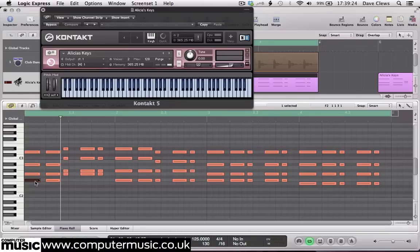Similarly, our second chord is an Abmaj7, made up of G2, Ab2, C3 and Eb3. Voiced this way, with the 7th — the G note — played an octave lower than normal.